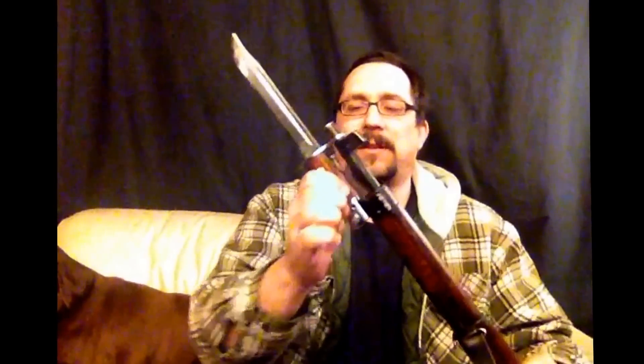It's a nice quality piece — goes on nice, looks good, and sure saved me from spending much more than I paid for this rifle just on a bayonet. So that's it — the M39.